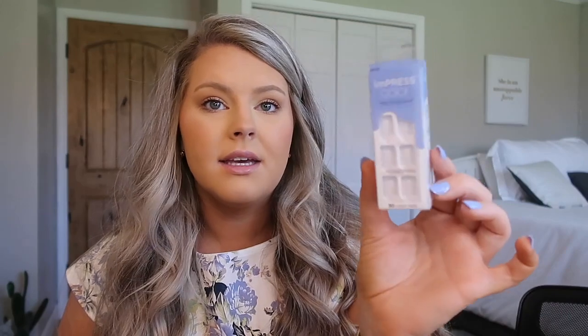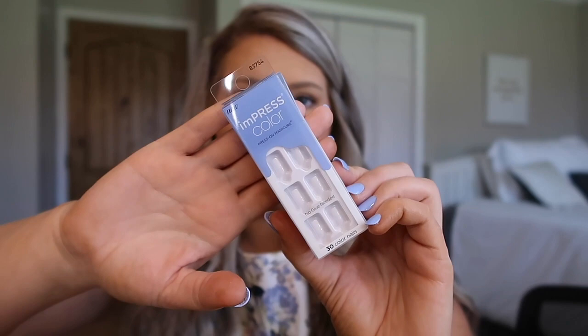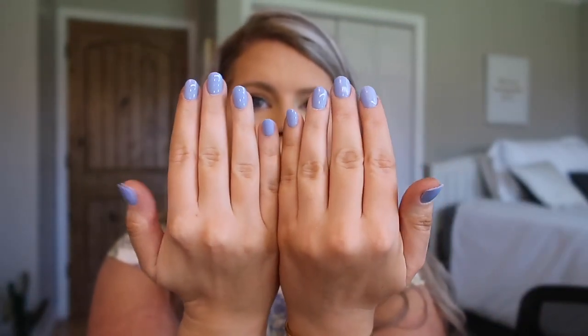I am officially all dressed. I have my hair brushed out and I just put on these press-on nails — they look seriously so good. They are the Impress Color by Kiss in a little blue color. I did kind of round them out because they were just straight across and I personally like an almond shape for my nails.